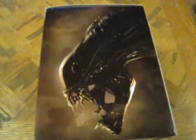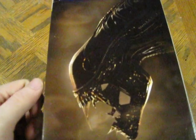You flip it on this side and then you've got the Alien. I believe that's the same artwork that's on the actual steelbook. And that's that one.